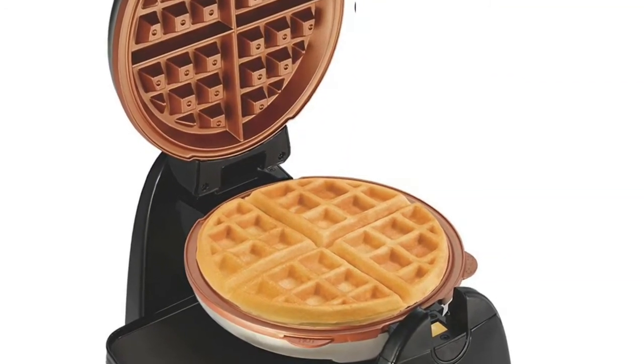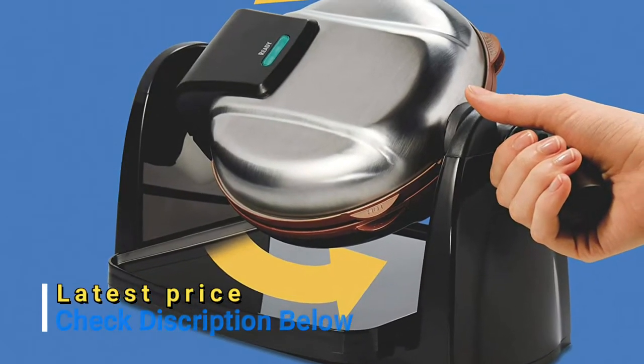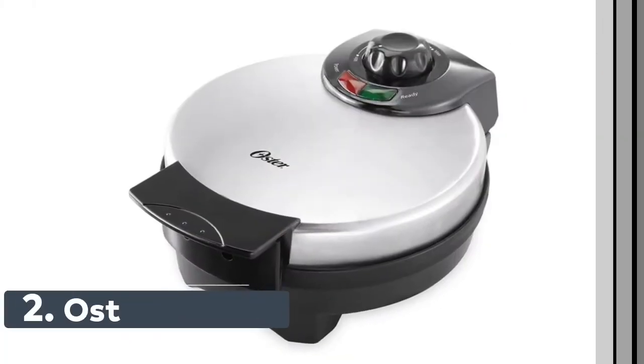After cooking, simply let the non-stick waffle maker cool, then remove the ceramic non-stick grids and drip tray for easy cleanup in the dishwasher.